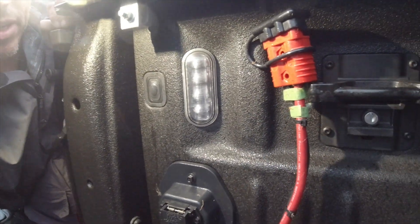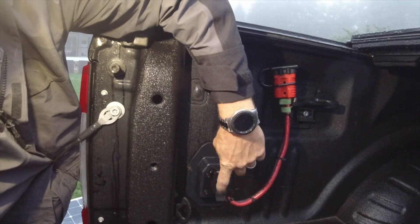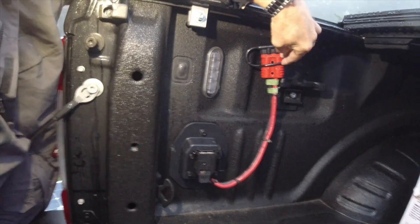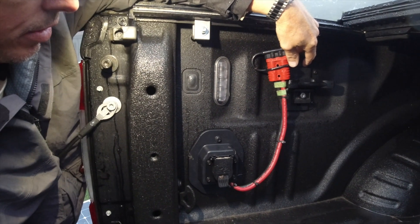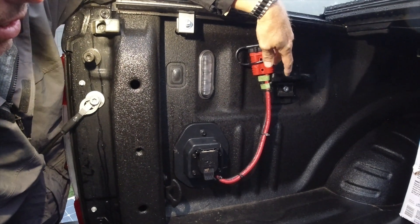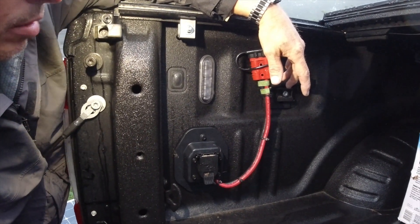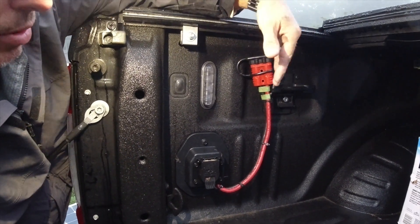There are straps to keep it up out of the way. Whenever he plugs in on his 7-way, if he wants to truck charge because his batteries are low while driving or parked, he can just back his truck up near the kingpin and drop it right into the bed.